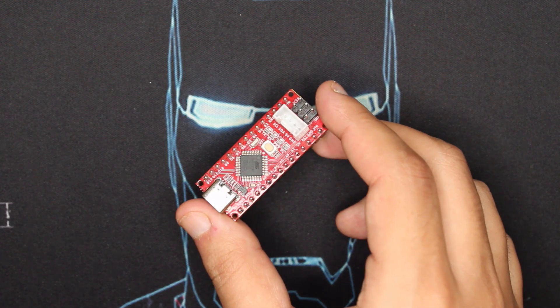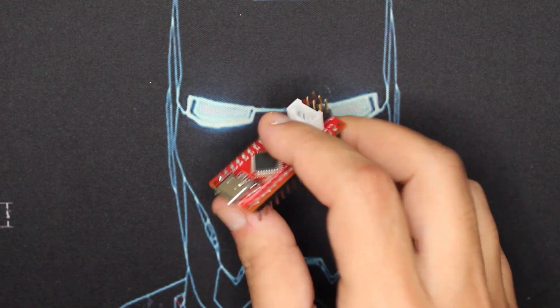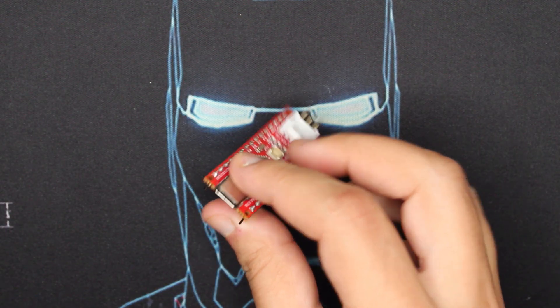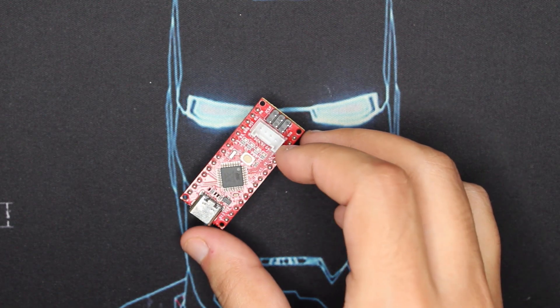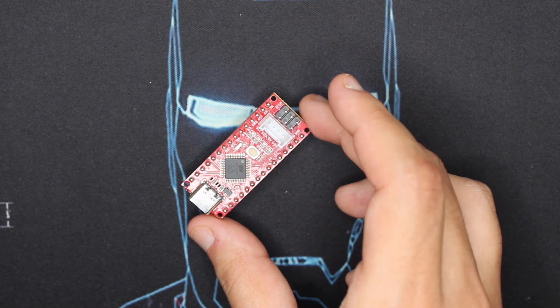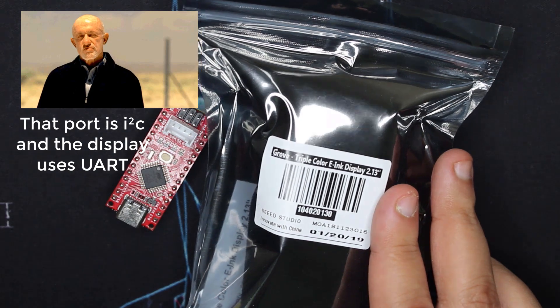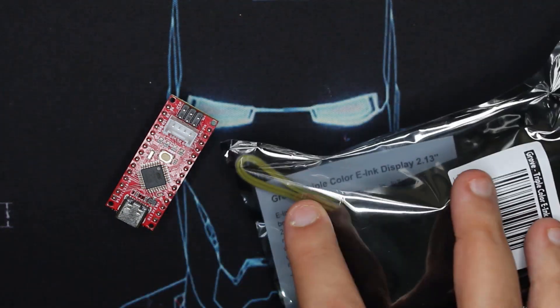We have checked the Seed Wio Nano before. It's pretty much like the Arduino Nano. It has USB type C and it has this Grove connector here so you can plug your Grove modules faster. And it's nice because today the e-ink display is also from Grove and it has its own cable.